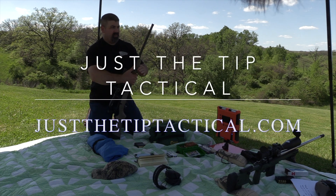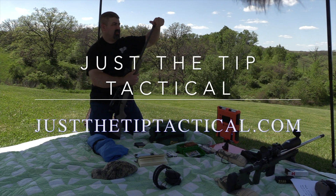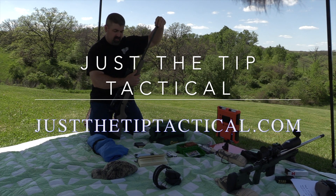Alright, so shooting the 6.5 Savage 110 Tactical. We're going to try this Just the Tip Tactical Muzzle Brake.